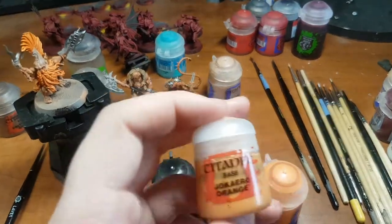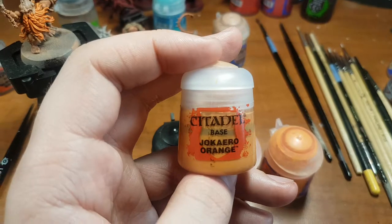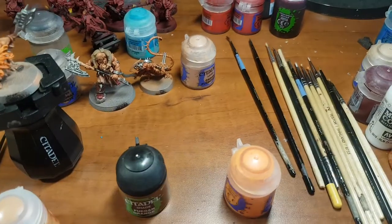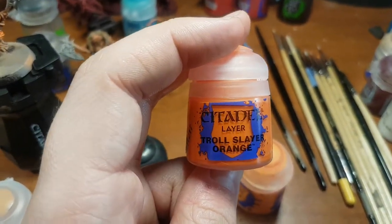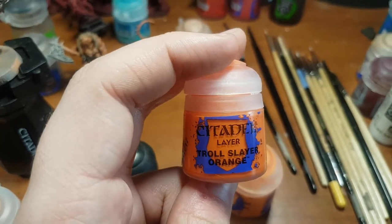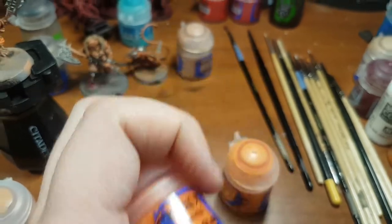You're going to prime, preferably white or grey — you can go black if you want to, it just requires a couple more coats. Thin down Cadian Orange and once you have a solid base of that color, then you're going to go for Troll Slayer Orange. This is the color the whole tutorial is based off of, so do a few layers until you get a nice solid coat.